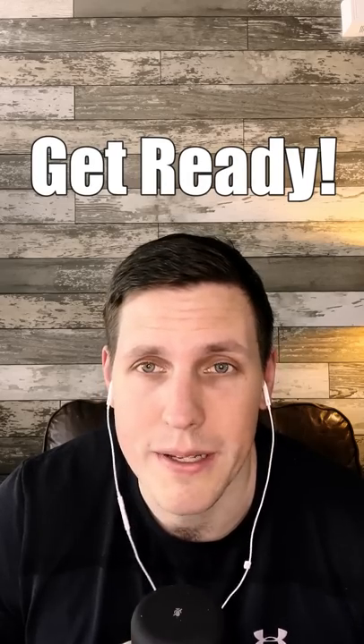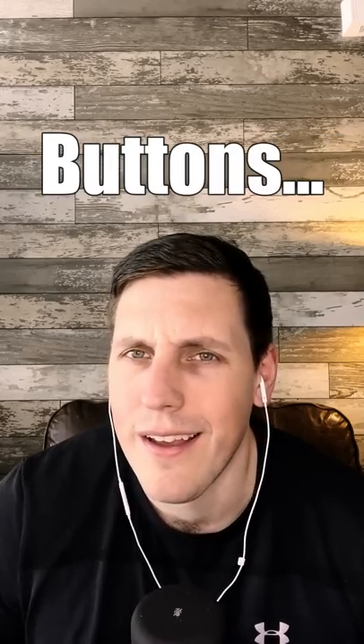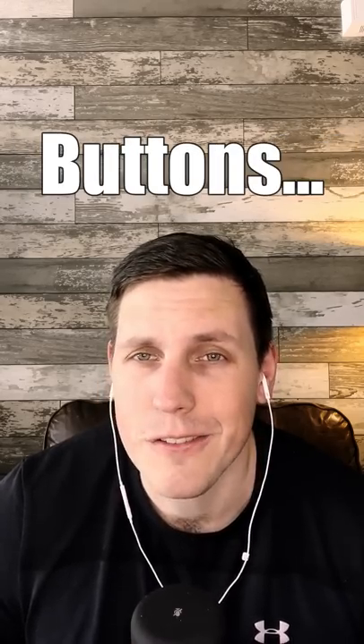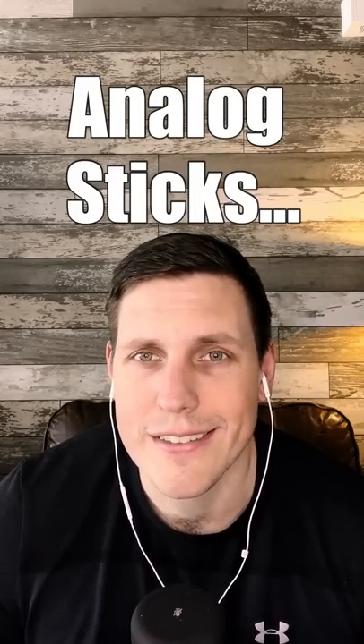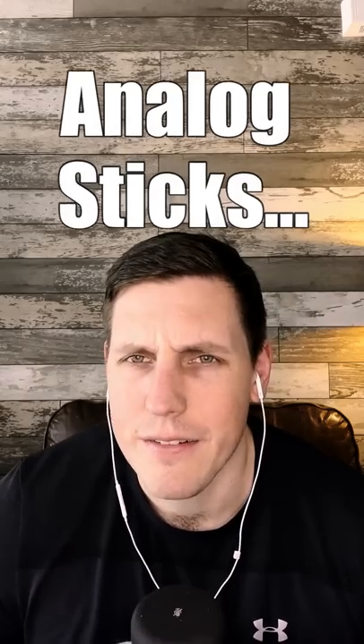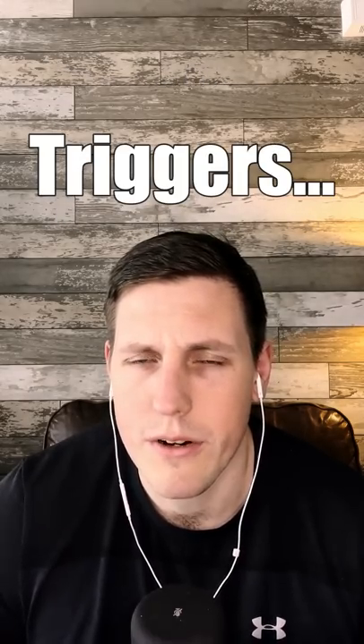Here are a little bit of controller sounds. Here's some button sounds. Now the analogs, and of course, the triggers.